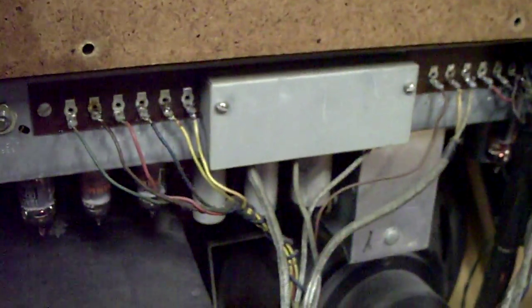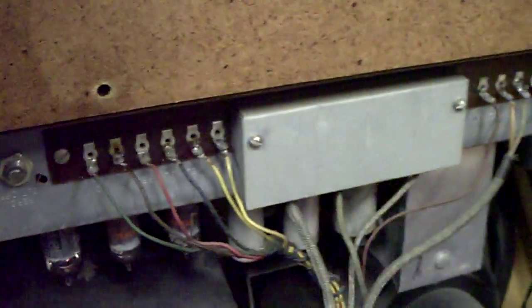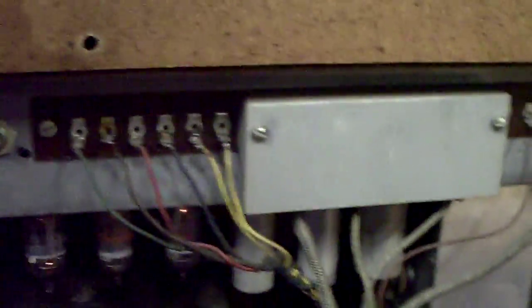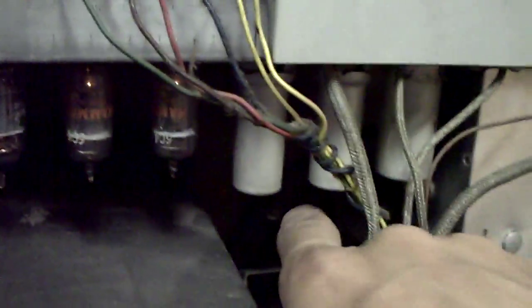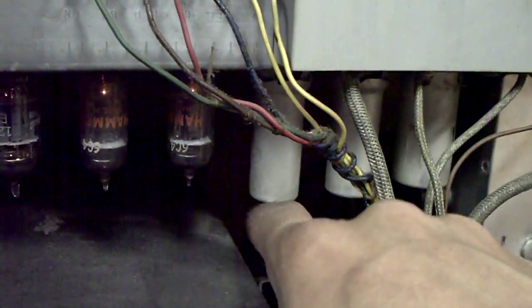Looks like someone has a case of microphonics. This is the main amplifier, and this is the one where it's got high voltage in it, so I'm not going to fool around about it much tonight, plus I'm tired. Anyways, here's the tap. Yeah, probably one of those tubes with the caps on it.